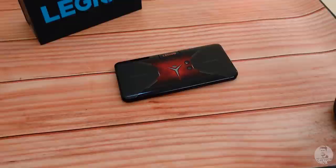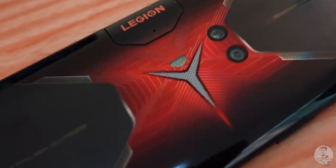Talking about the rear cameras — they are centered, right in the middle of the device. That's because Lenovo split up the battery into two, meaning they are actually using two batteries on this phone.